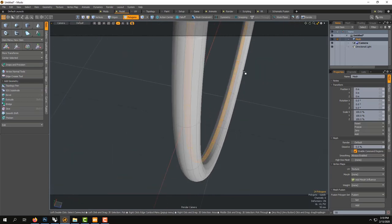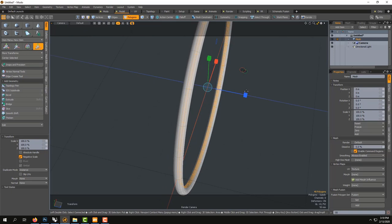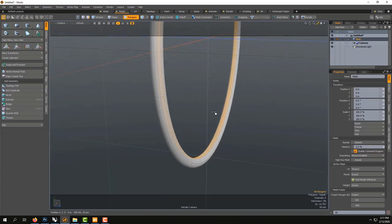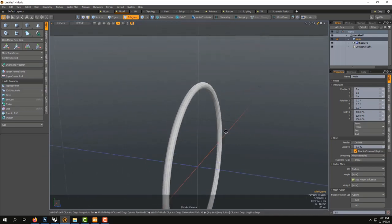I like this technique because in Rhino to do this you'd have to do a boolean - it's much more work. You can still play a lot with it. You can go into Scale, scale it a little bit so we see more. You could even try scaling it like this. We could scale it in Local Y to flatten too. So you see now, it'll be much nicer to hold it like this.